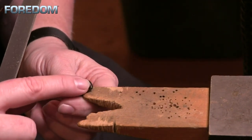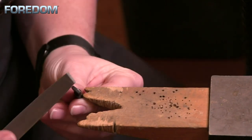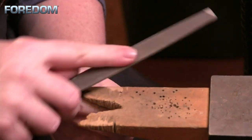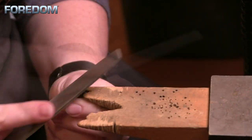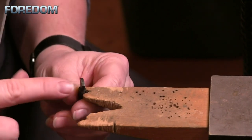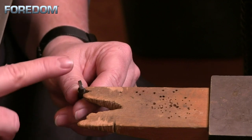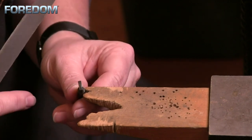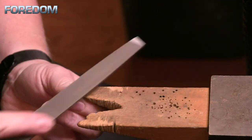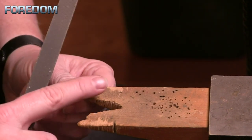Once I have these corners rounded, I'm going to start to round the top of my piece. This one's going to take a little longer because we need to pull it down and create that arc up there. I'm going to continue doing this until I'm happy with the arc. I can also use the black oxide that's on here as an indicator — it will stay there until you file it away, telling me if I've actually cleared that area or not.